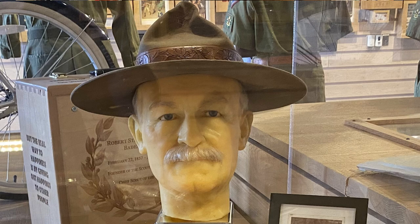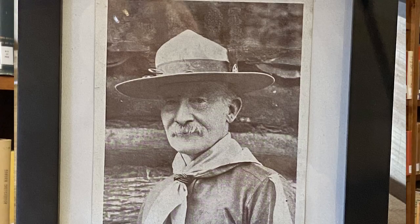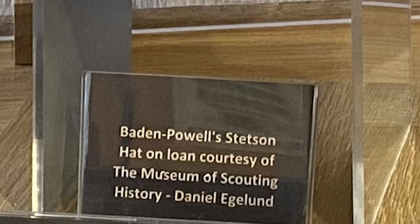The final campaign hat presented is a very special Stetson wide-brim campaign hat that belonged to Baden-Powell himself. We know this is BP's campaign hat because the leather sweatband is inscribed in gold leaf: 'specially manufactured for Colonel RSS Baden-Powell.' We can also see this distinctive external leather band in many photos of BP during his time as Inspector General of the Cavalry for the British Army and as Chief Scout of the World. BP's Stetson campaign hat is on loan to the National Scouting Museum by Utah Scouter Daniel Eglin with the Museum of Scouting History.